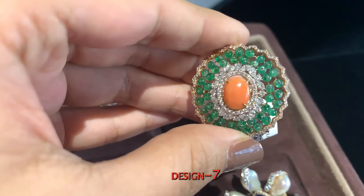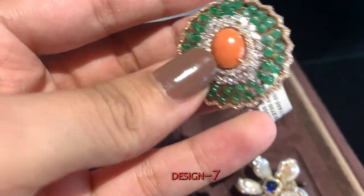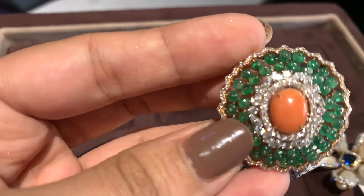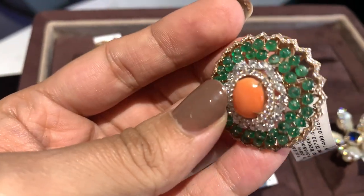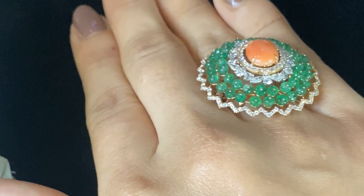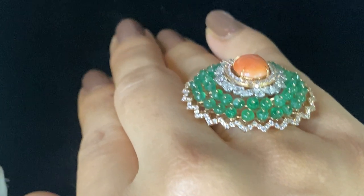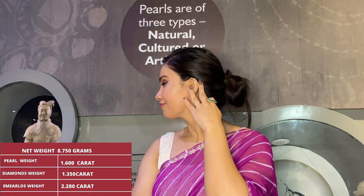The next finger ring in the statement and cocktail collection has a design that speaks for itself — beautifully featuring diamonds, pearls, and coral stone. It brings vintage vibes of Rajasthani and Jodhpuri princesses who wore this kind of beautiful jewelry, brought back into trend with a modern twist. You can wear this with sarees, salwar kameez, or even to offices. These rings will amplify a woman's look completely.